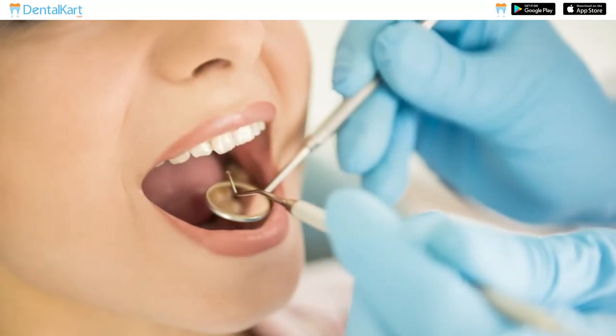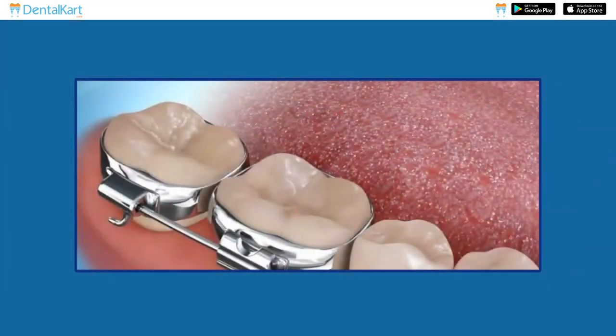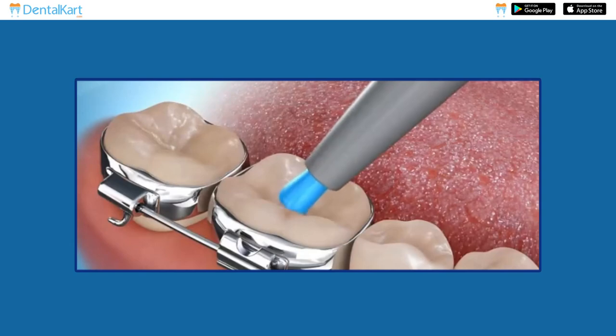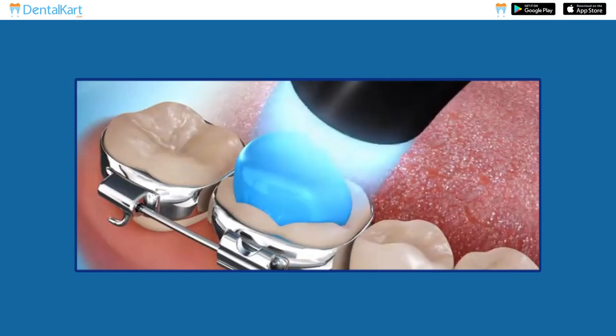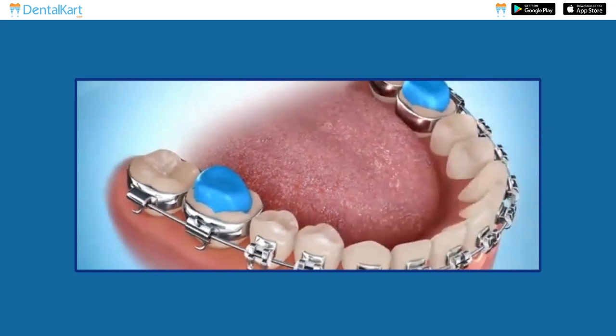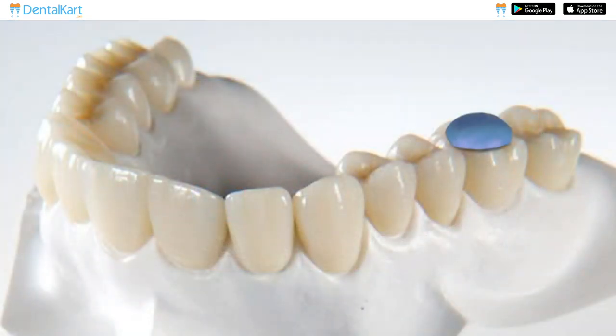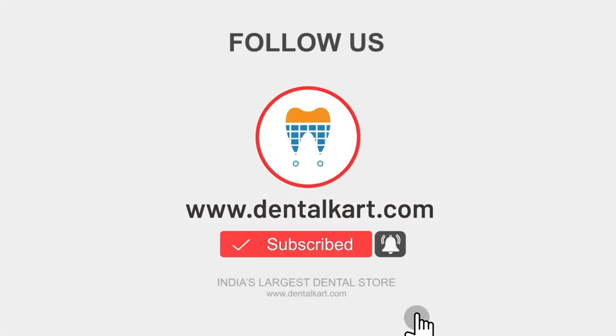Assist the patient in determining the desired amount of bite to be raised. After etching, apply a bead of Walden Blue Bite Block composite material on the occlusal surface of the lower first molar. Use a UV light to initiate the curing process of the composite until an initial set is achieved. Finally, adjust the composite by grinding and using an articulating paper. Thank you for watching and stay tuned for more exciting dental product reviews and educational content.